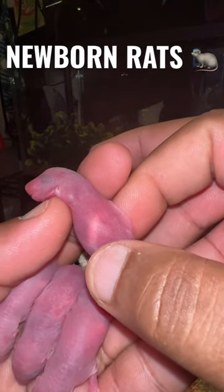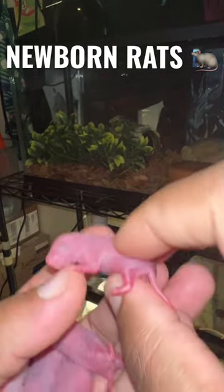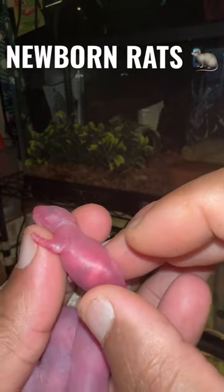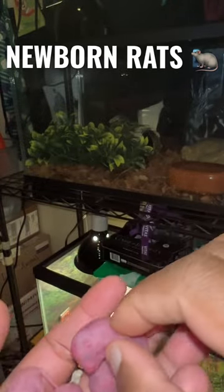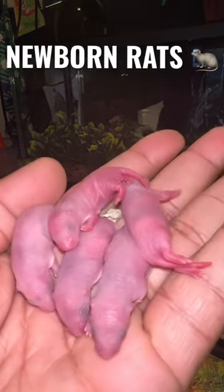You see that little white dot right there? That is a rat belly full of milk. If you don't see that white patch, then you have a problem, because your mom rat is not feeding her babies.